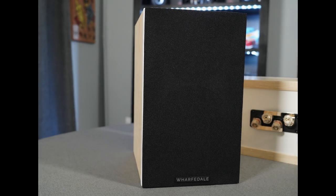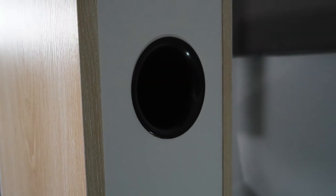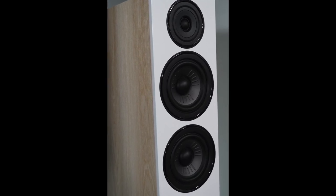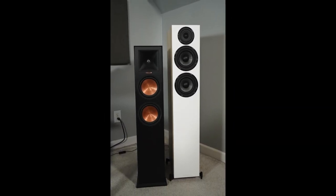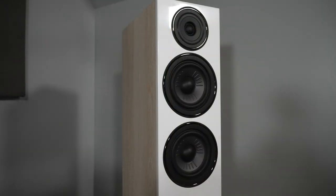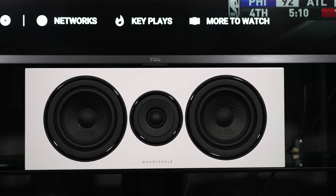After breaking the speakers in for about 50 hours, I started listening to music and watching movies. The first thing I noticed was how laid-back the overall presentation was — and honestly I liked it. Comparing the 12.4s directly to my Klipsch RP-260F, the Klipsch felt a bit aggressive by comparison. The midrange on the Wharfedales is prominent, natural, and full-sounding, but it's more prominent than both the treble and the bass. Listening to music, I found I wasn't hearing as much treble detail as I'm accustomed to because the midrange dominated.